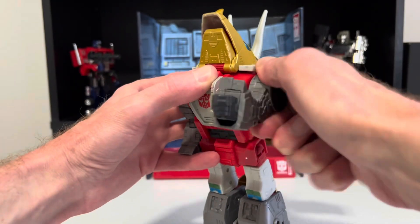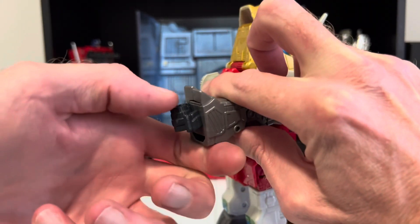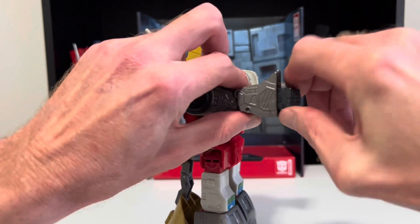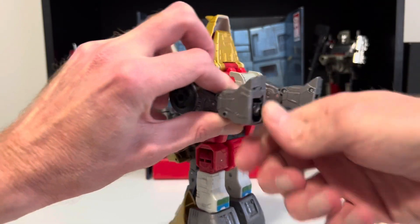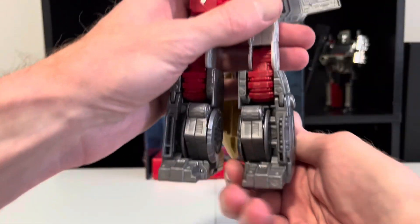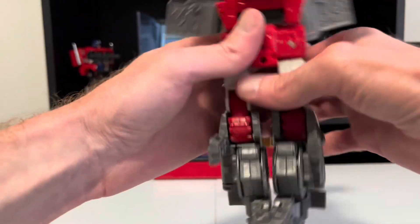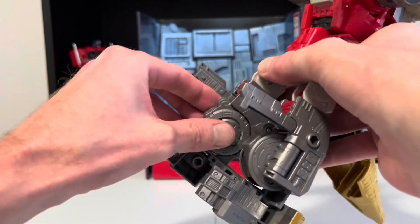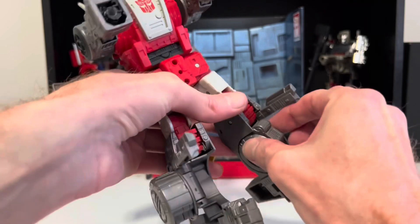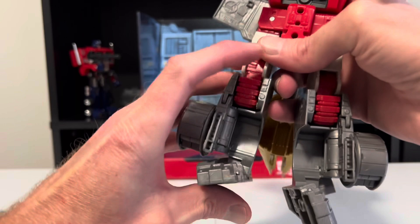Now, his arms. Raise up the forearm as far as it goes, rotate his fist, and tuck his fist away — same with the other one. And now, his bottom half. Spin his waist around, bring down his feet, raise up these little skinny pieces, rotate down these round parts, and swing them out. Lower these skinny pieces back down and close up the feet — we're done with them.